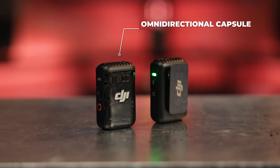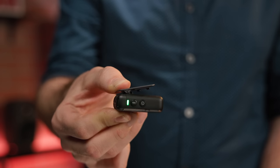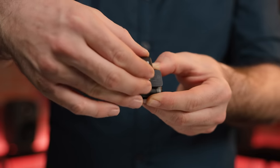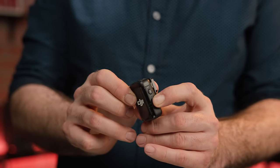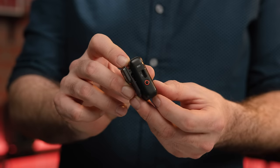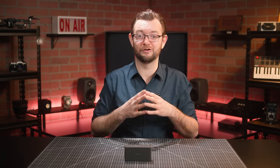The transmitters feature an omnidirectional capsule and can be worn on the lapel of a shirt or coat using the traditional clip-on system, but they also feature a convenient magnetic plate system that lets you place the transmitters anywhere you like on a shirt or coat for optimal mic placement and orientation. The transmitters are very straightforward and easy to use. The power button lets you wake up the unit at the touch of a finger and can also be used to toggle the smart noise cancellation on and off. On the other side, you'll find the record button to start and stop internal recording and a USB Type-C port to connect the transmitters to a host computer and unload your audio files.